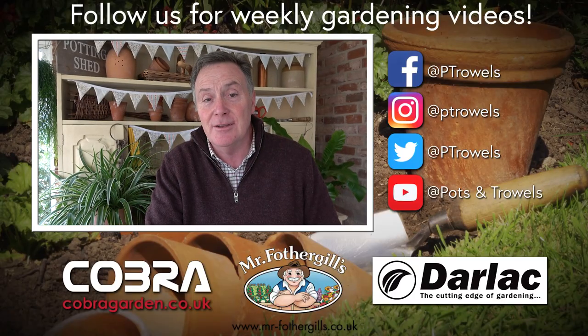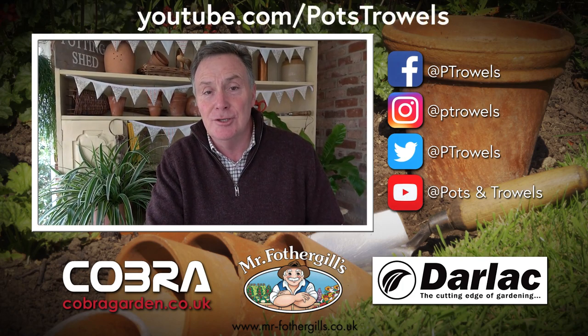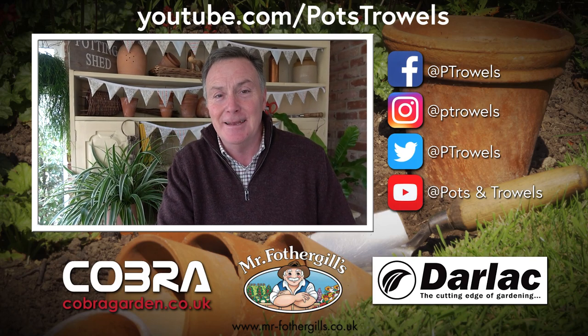Thank you for watching Pots and Trowels — remember everything we've done over the last few years can be found on YouTube. Next week we will be in the garden, because I'm going to be showing you how to plant asparagus crowns. So we'll see you then, bye!